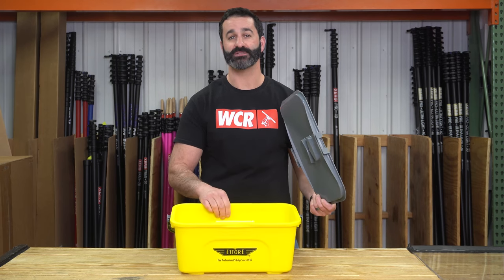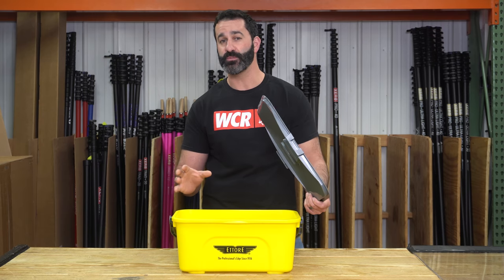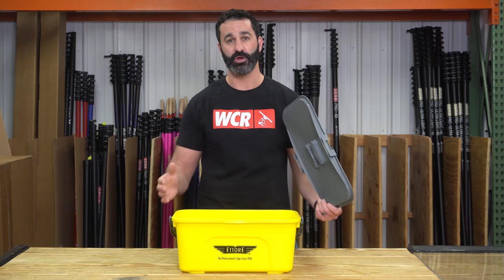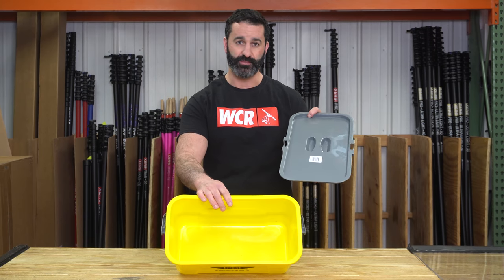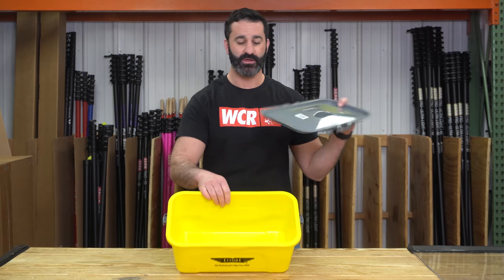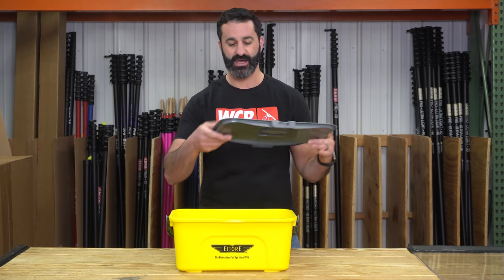There is no sieve for the compact super bucket, so don't buy the super bucket sieve — either of them — and expect them to fit in here. They're just too large, it's not going to fit. So compact super bucket on its own: it's going to hold up to a 14-inch t-bar, and a 14 or 16-inch squeegee as well.